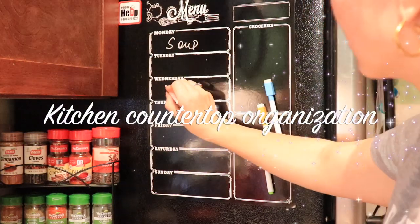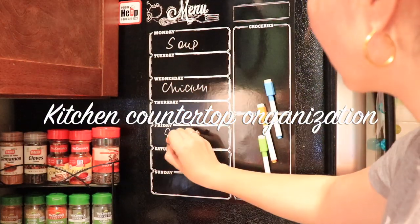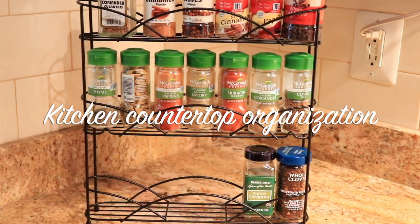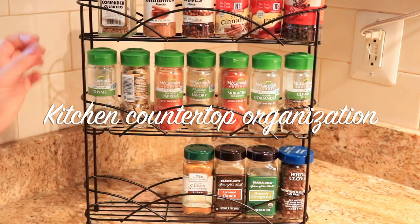Hi guys, Oma here. Welcome back to my channel. Today's video is the second part of my kitchen cleaning and organization video series, and I am organizing kitchen countertop and spices today.